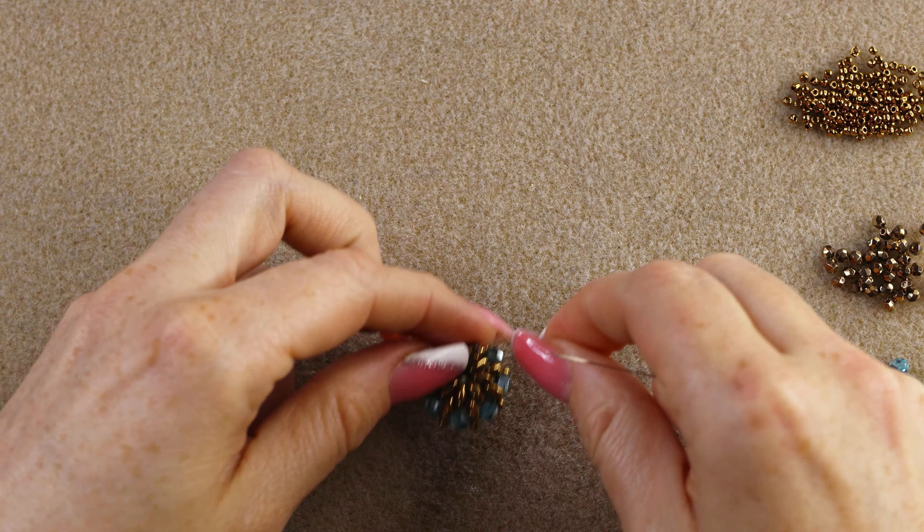This is how it's going to look. Now we're going to add two 15/0s, two 3 millimeter fire polish, and two more 15/0s, just like the first unit. Go through the same 3 millimeter fire polish we exited earlier but in the opposite direction, to create another box of right-angle weave.